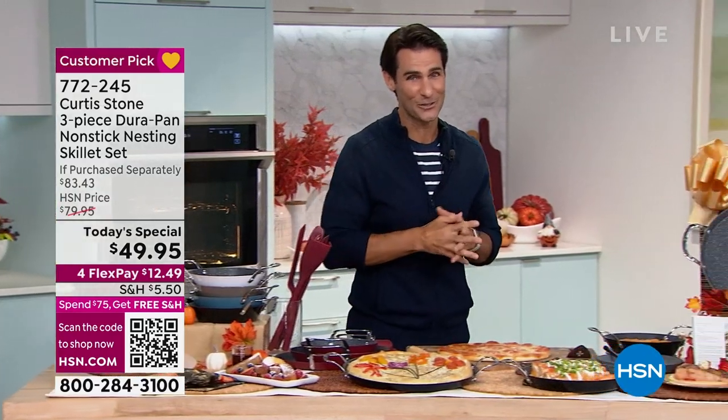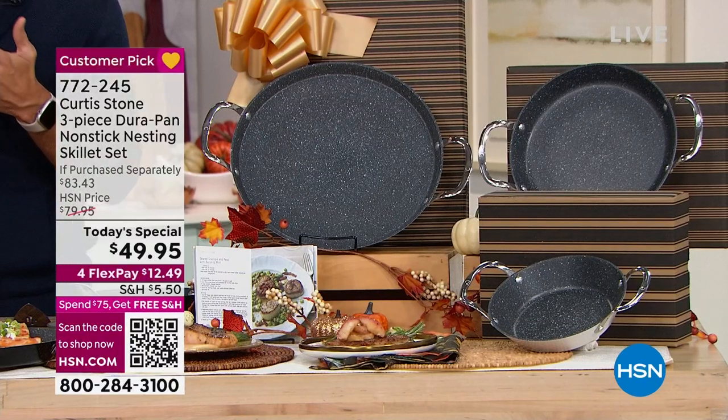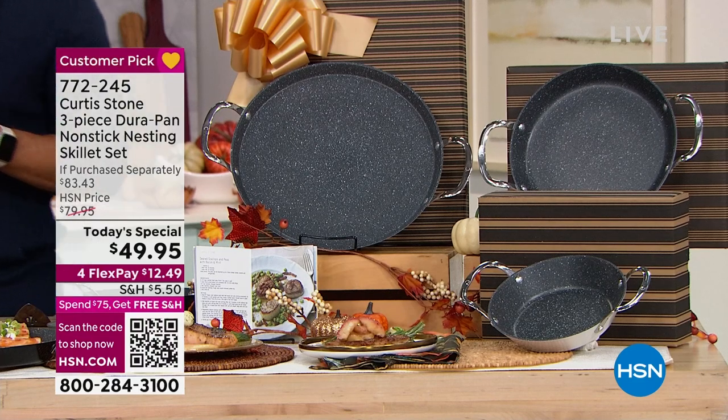If you're just tuning in, we're talking about the three-piece set. We call it a skillet, but it's going to be so many more things — it's going to be your fry pan, your griddle, your skillet. You're going to use it in the oven, for breakfast, for lunch, dessert, dinner, for pizza night.